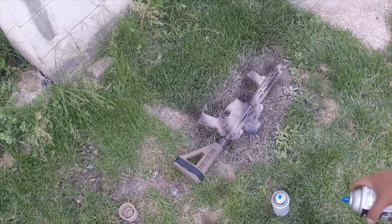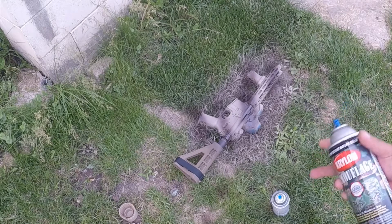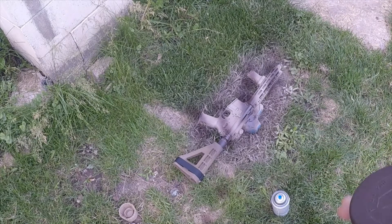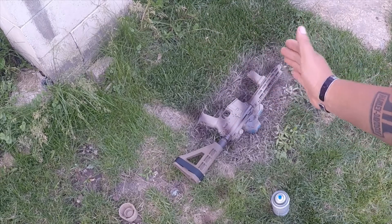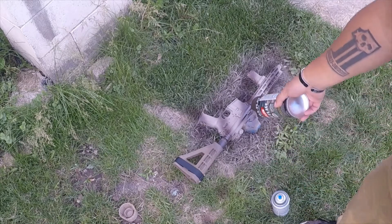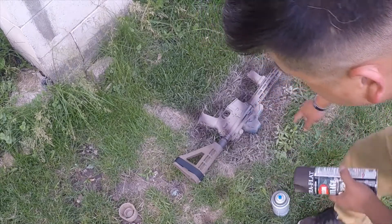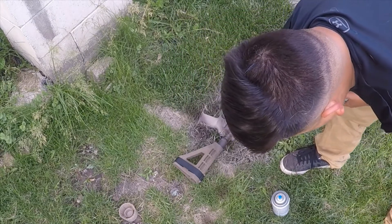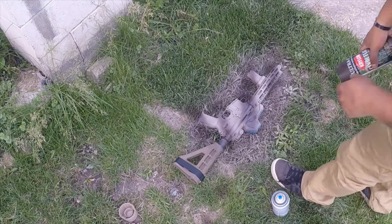We'll let that dry, then flip it over. What we're going to try and do is alternate the pattern — dark, light, dark, light — so we're going to try and get the other side so the brown is opposite. It's going to be a brown spot where the light spot is, and a light spot where the dark is. Flip it over and do the same thing to the other side.